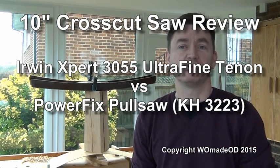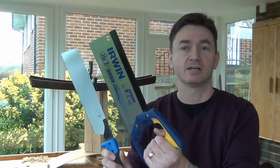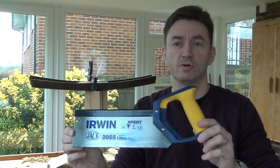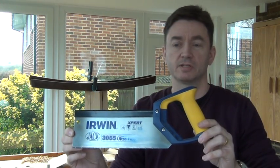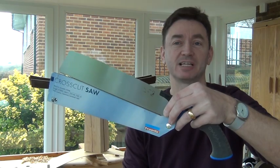Hi guys, today I'm going to be reviewing two 10-inch crosscut saws that I've been using over the last year. The first saw is the Irwin Expert 3055 Ultra Fine, and the second one is the Powerfix Pull Saw.